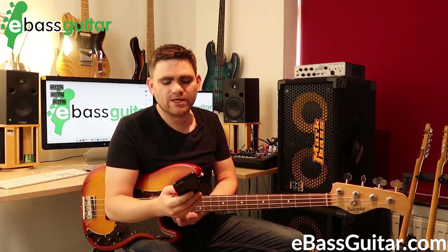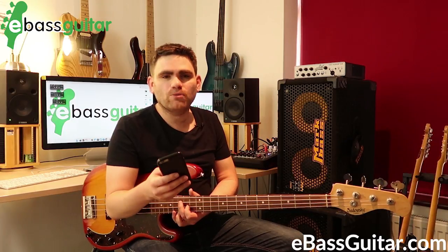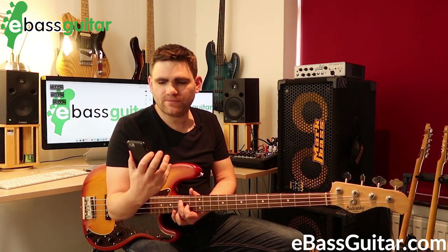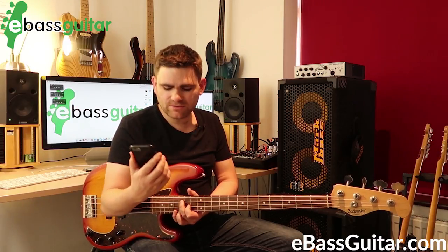So what I want to do is grab a metronome. What I'm going to show you is really quite simple — I'm going to put the metronome on at 80 beats per minute. I've got it already preset here.